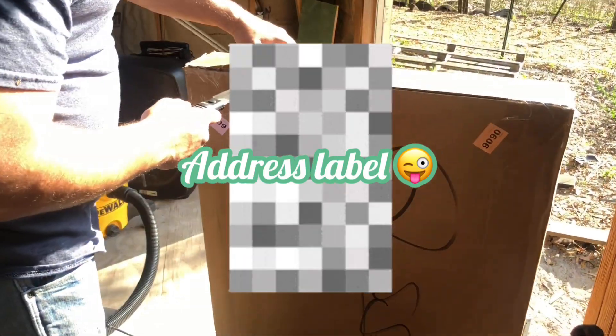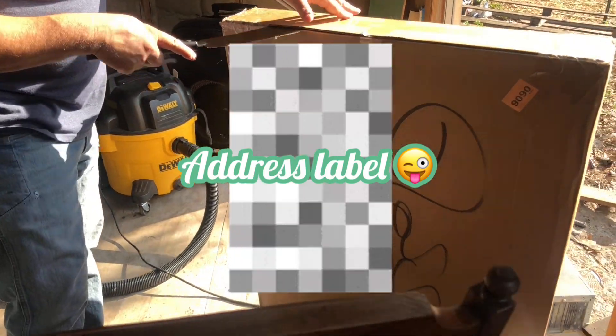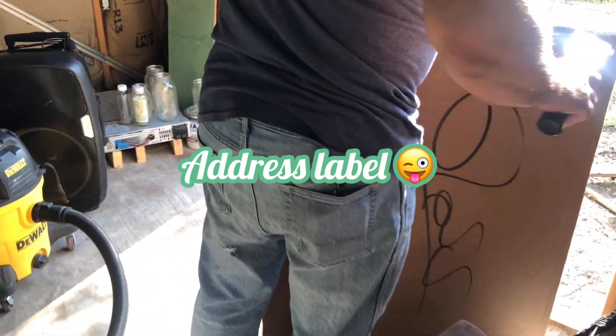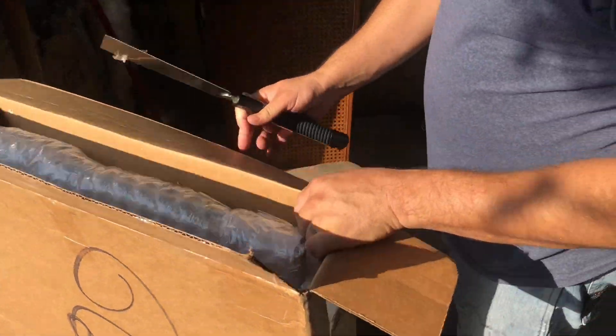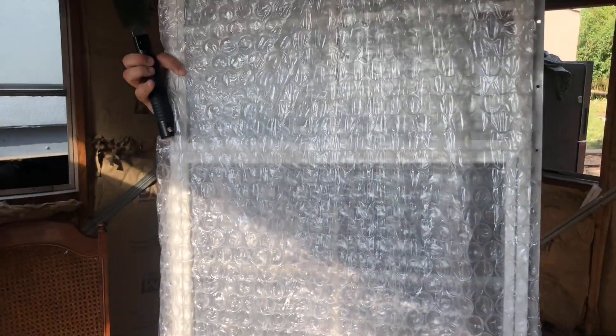All right babe, open up the box. It's beautiful.